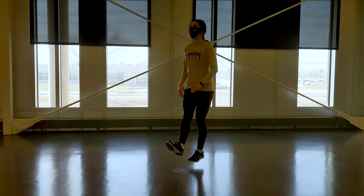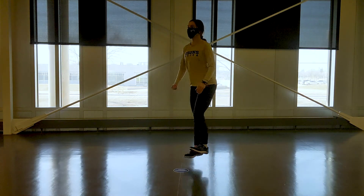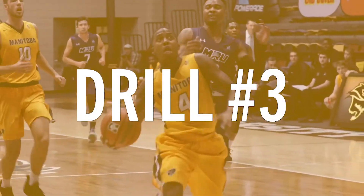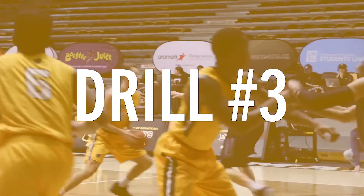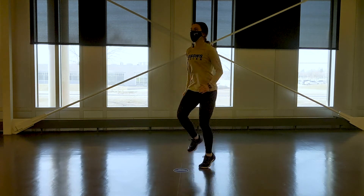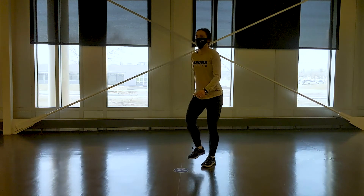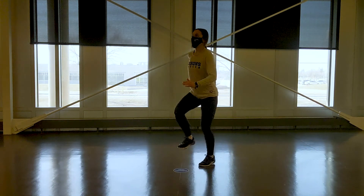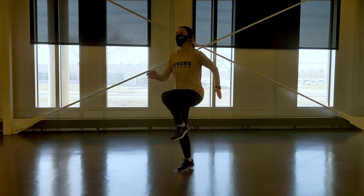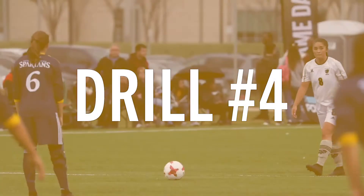To progress the dorsiflexion pop, start with your feet pointed forwards, then do a few with your feet pointed in, a few with your feet pointed out, and once you get good at it, do it one leg at a time. The third drill is an on-the-spot acceleration run. Kat starts running slowly on the spot with her feet low to the ground while maintaining the posture developed during the switch drills, progressively moving her feet faster and bringing them higher off the ground.